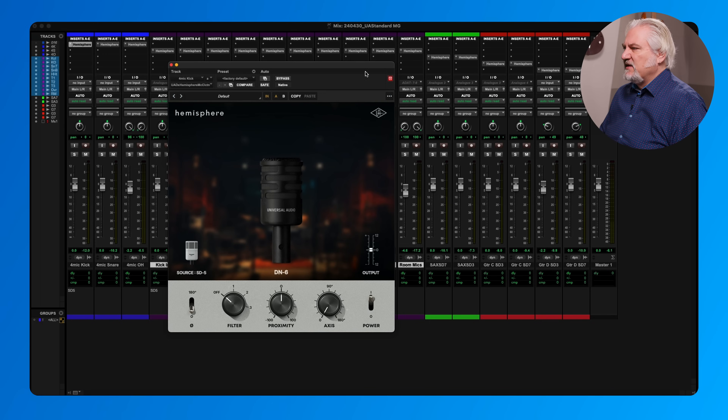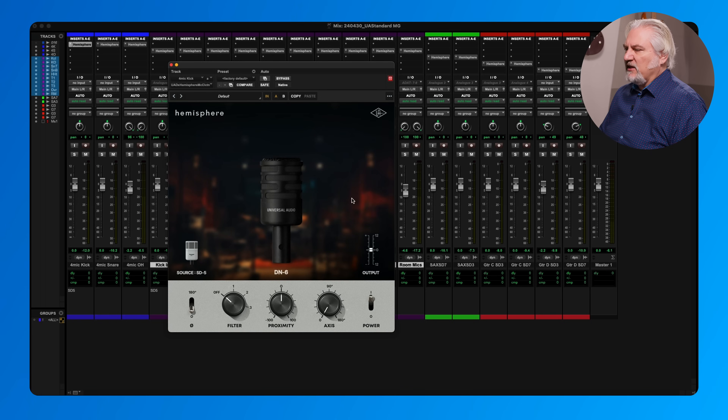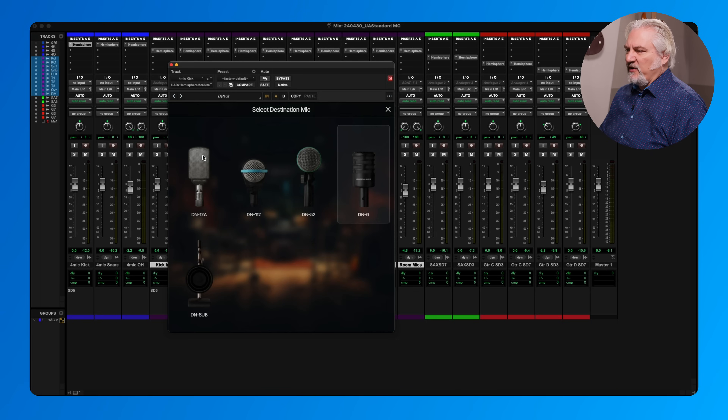Let's open this up. Inside the Hemisphere plug-in, we choose which microphone we're using — in this case I've got the SD-5 on my kick drum — and then we choose the model that we want to use. We have five models per microphone, and the models are different depending on which microphone you're using. For the SD-5, we have the 12A, the 112, the 52, the 6, and the Subkick. Those give us a variety of different tones, as we'll hear.